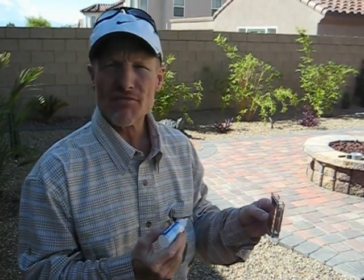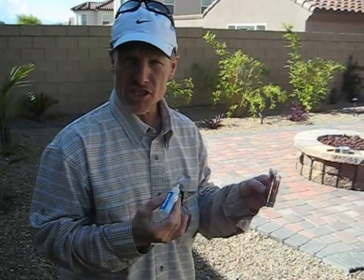This is Jeff Lee with Jeff Lee Landscaping and we are going to test the water in the fountain reclamation project that we're currently working on.